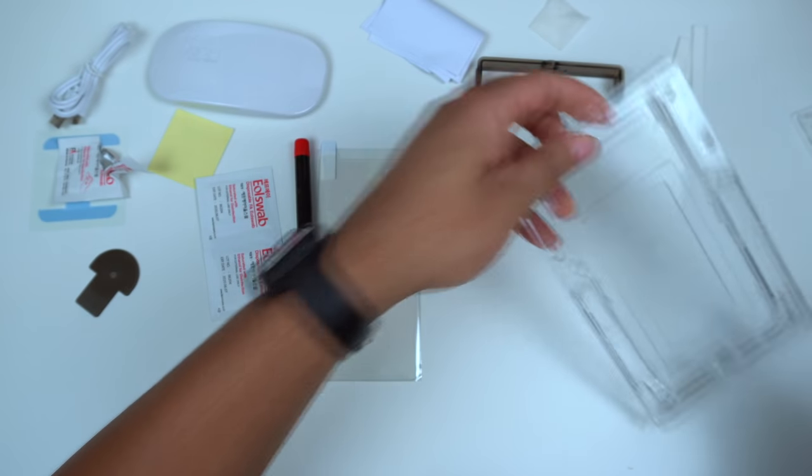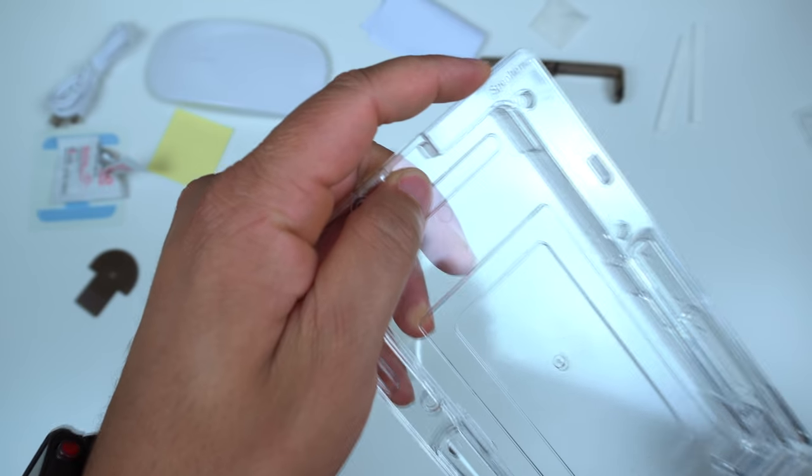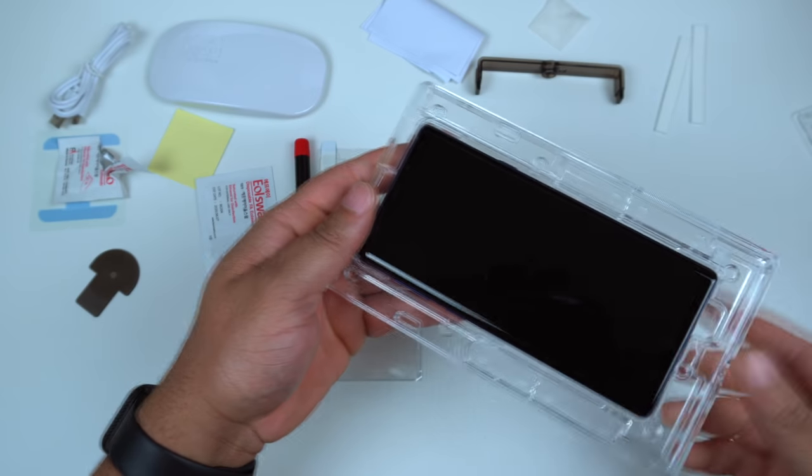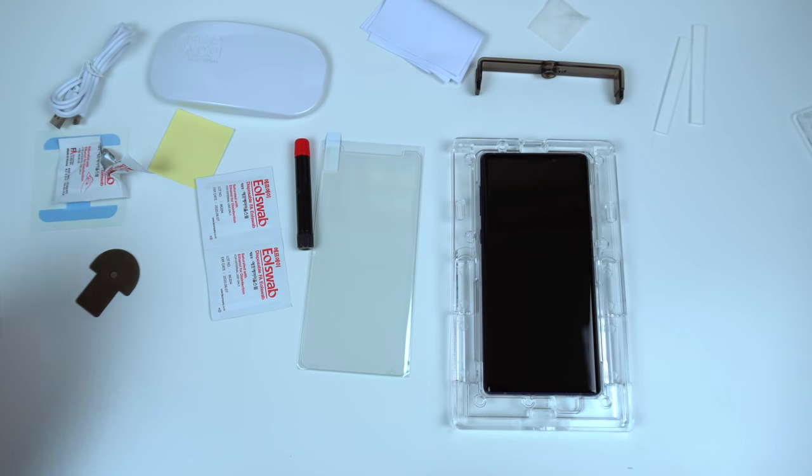Go ahead and grab the frame. One thing to pay attention to: on the top it says 'speaker.' Make sure the speaker is on top — put the top of your phone where it says speaker. So we have it right there.